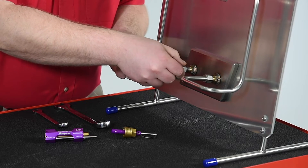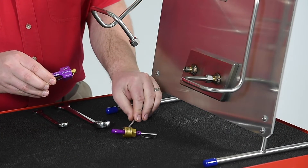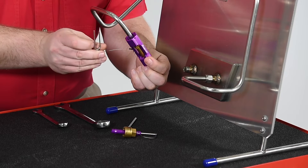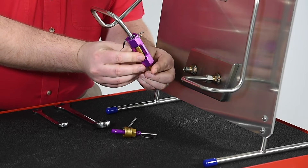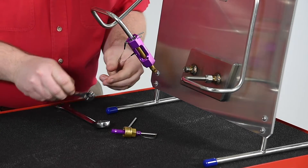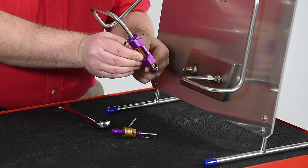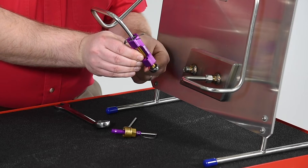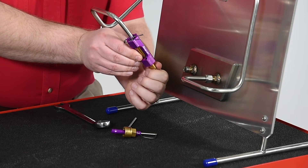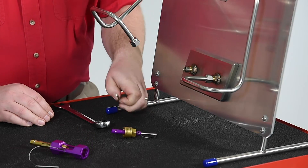First, we disassemble the damaged fitting. Be sure to clear any debris from the fitting and use the appropriate cutting lubricant. For the internal threads, we place the thread repair tool over the nut and secure the tool with the retainer clip. Then start the tap into the threads and chase the threads of the nut. We can use a wrench or the supplied T-handle to turn the tap.